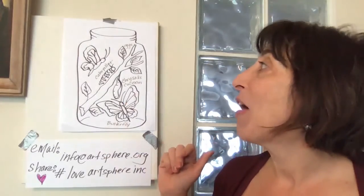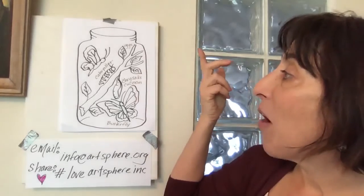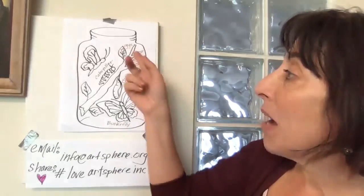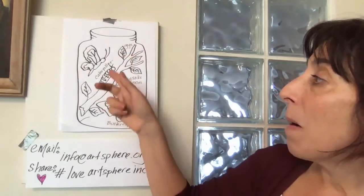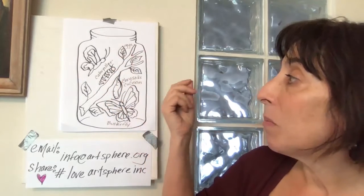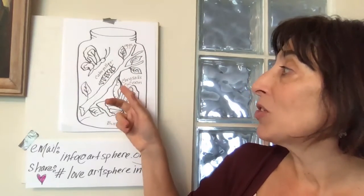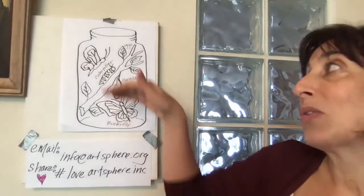Today we're going to start off doing the life cycle of the caterpillar, which starts off as a butterfly laying eggs on a leaf. The eggs become a caterpillar. The caterpillar goes into a cocoon, creating its cocoon with silk that protects itself. Then the butterfly emerges from the cocoon as an adult and starts the whole cycle over.